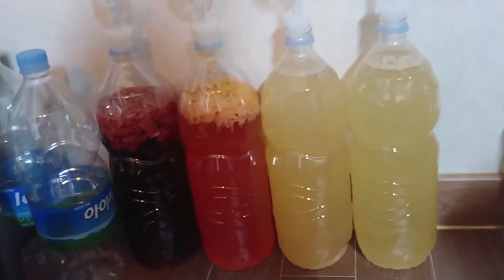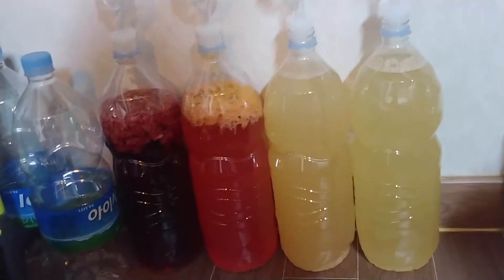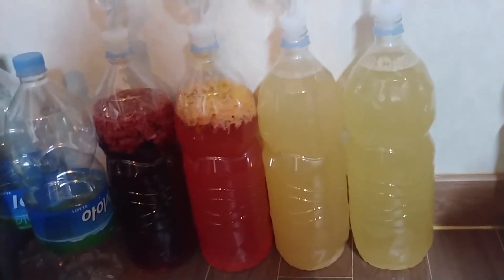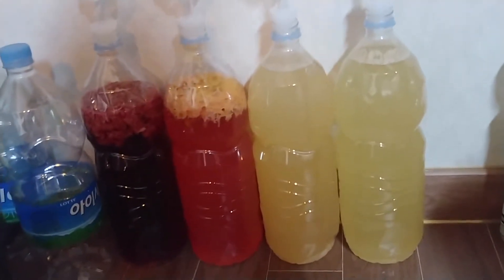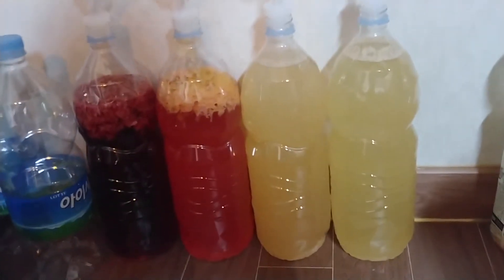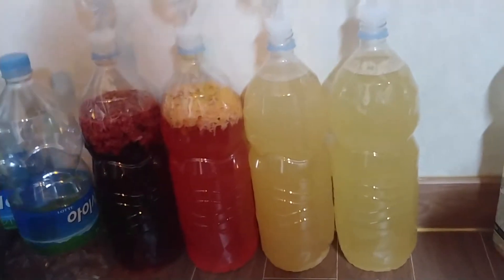For all of these I'm using a different yeast. Before I was using a bread yeast and it produced about 10% — it was really nice, and I usually cut it off a little bit early so it's quite sweet still. This yeast is a wine yeast and it should get up to maybe around 20%. I'm going to see how dry I can get these.